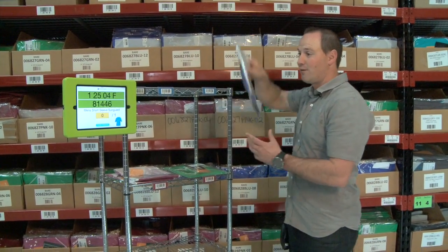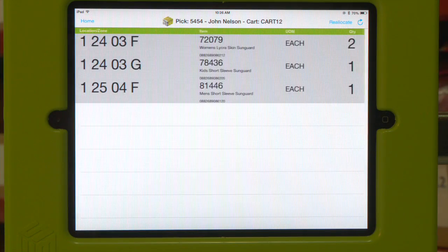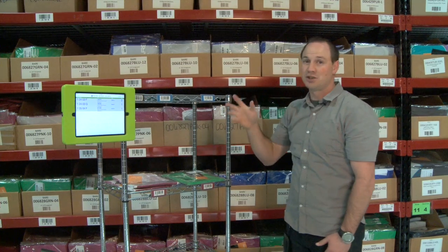Looks like we need to pick a single item from this location. We're going to go ahead and scan the barcode — looks like it was correct. Now this order is complete. We're going to go ahead and send it over to packing and get it shipped out of the warehouse.